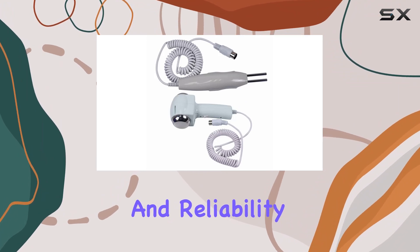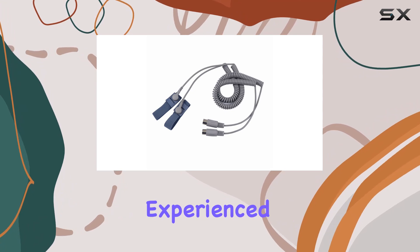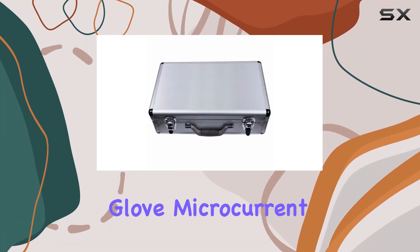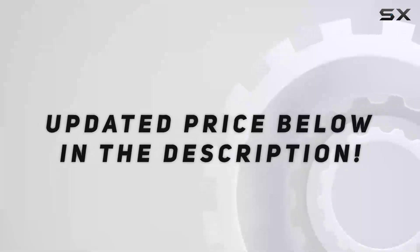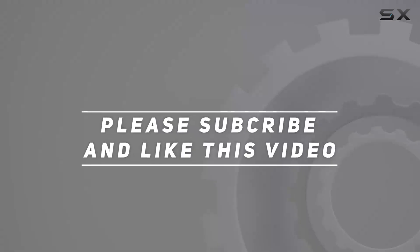Join the countless individuals who have already experienced the transformative power of the three-in-one boxy galvanic magic glove microcurrent face lift facial machine. Unlock your skin's potential today — check out the video description for the updated price, and thank you for watching.